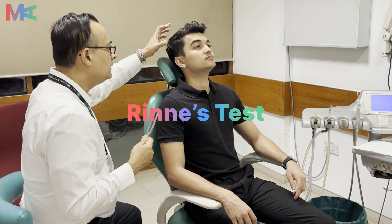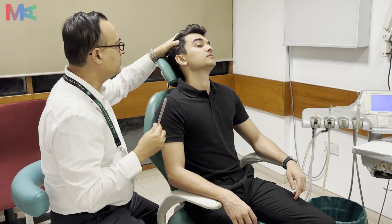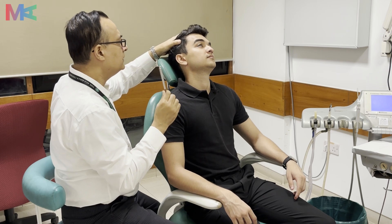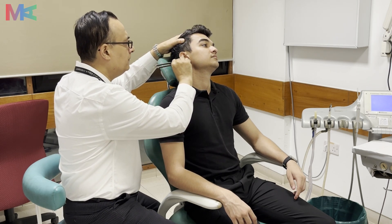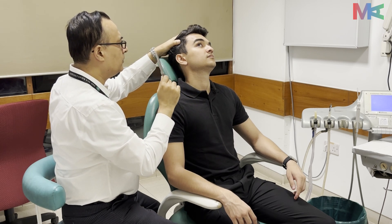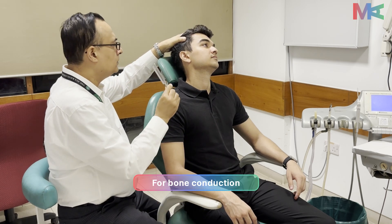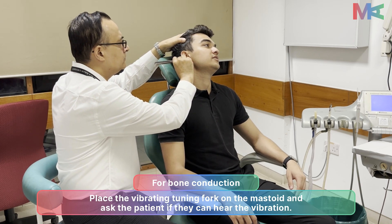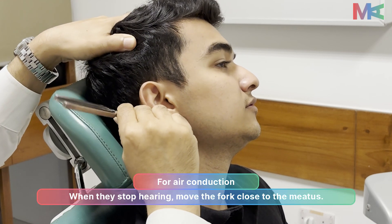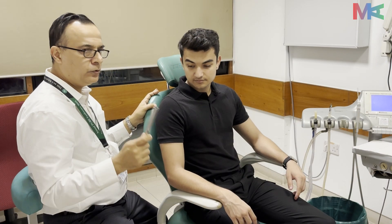We will ask our patient how we will be conducting this test. When you hear the sound, tell me. When the sound stops, also tell me. This is our Rinne's test.